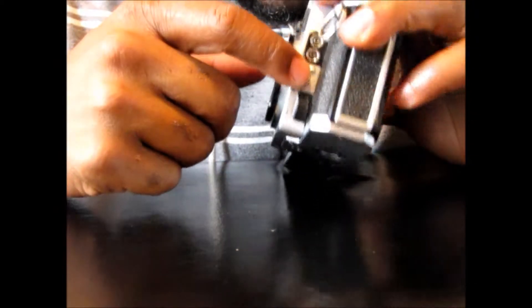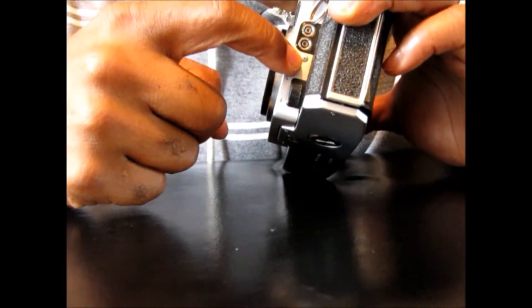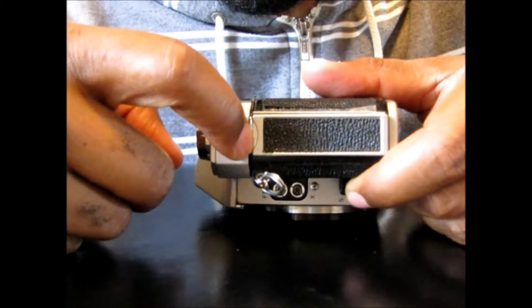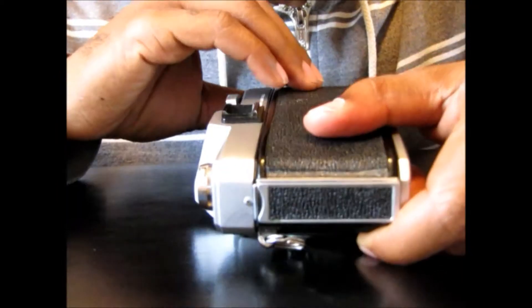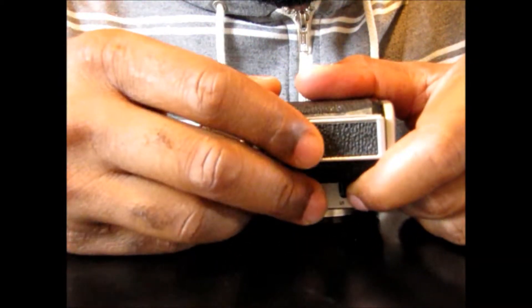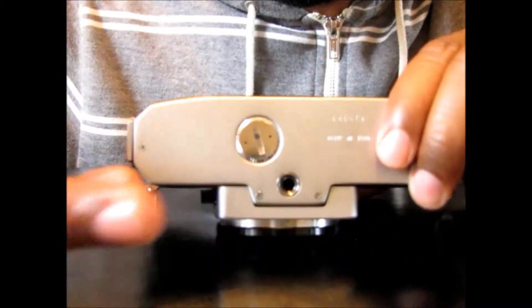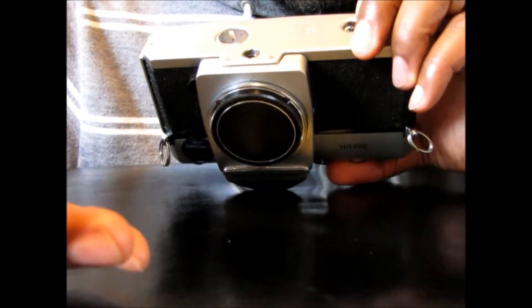You'd have to get a sync cord for the flash and you'd usually plug it into the bottom one. This silver piece right here — pull that up and that will open your film compartment. Just pull it straight up and it pops open. On the bottom, that's your battery compartment. It's a very small battery — I think they use them for hearing aids and other types of things.